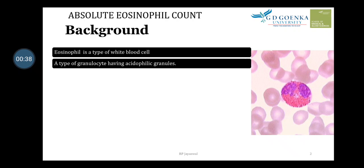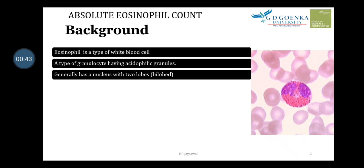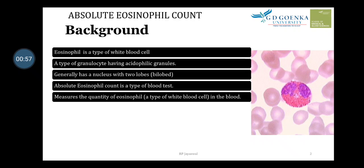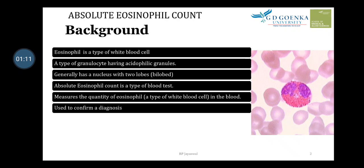The pink-red color is due to its affinity to eosin dye. Generally, eosinophil has a nucleus with two lobes, so the nucleus is bi-lobed. The Eosinophil Count is a type of blood test — it measures the quantity of eosinophils in the blood, giving us the accurate number of eosinophils present.